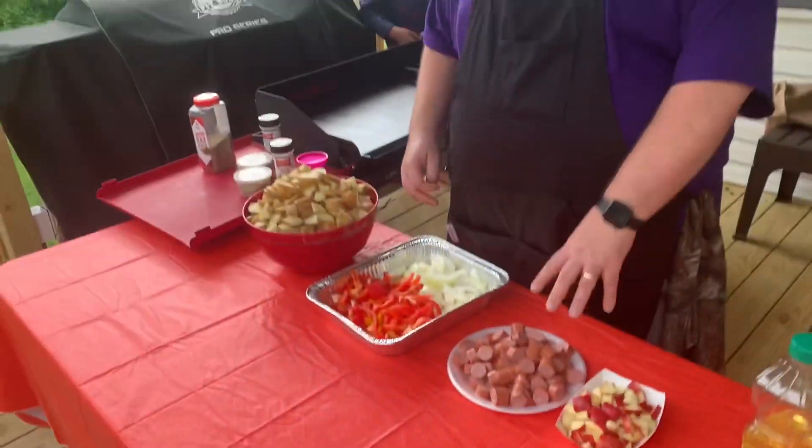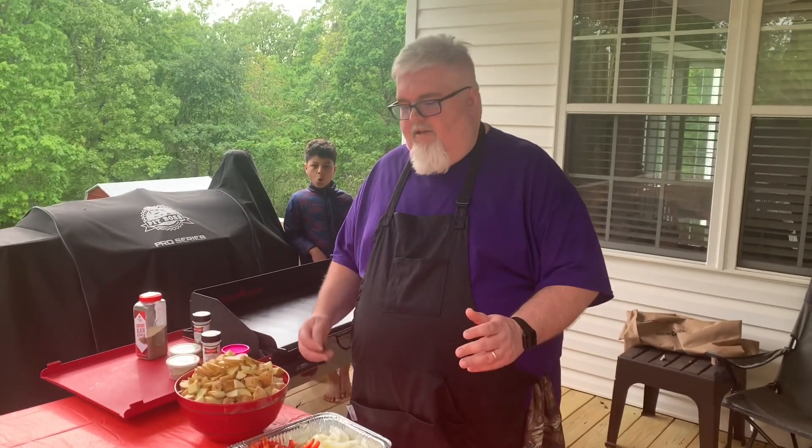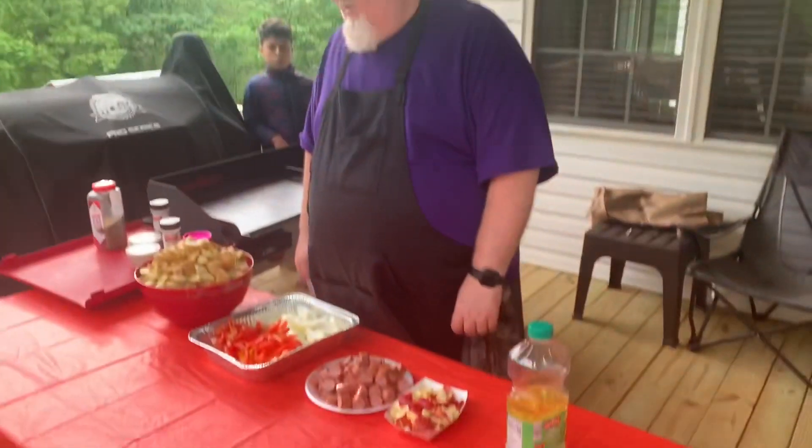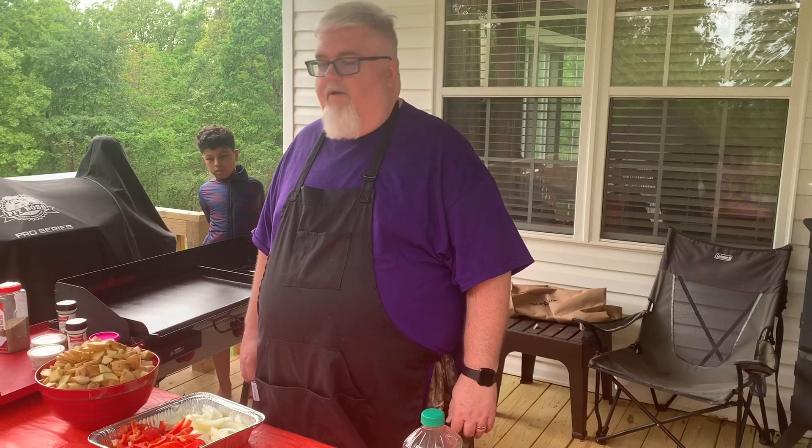A twist my dad taught us was throwing apple in it. Another thing you can do if you don't want sausage is what my dad would do — after having smoked brisket or whatever, take that and throw it in for the fried potatoes. So we're going to give this a try on this new skillet. First we're just going to oil it up and then get the potatoes going, since they're going to take the longest to cook.